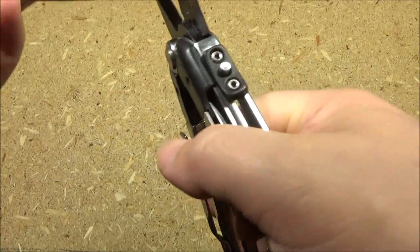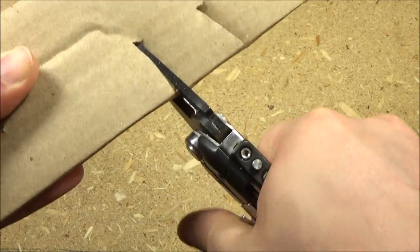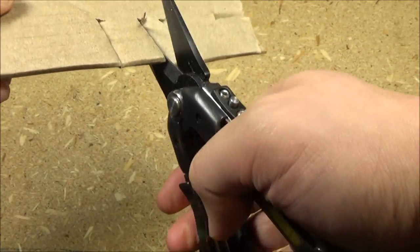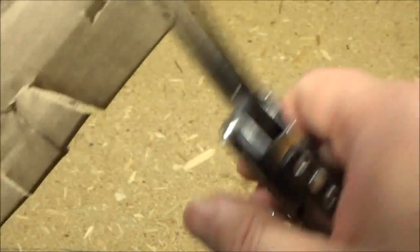You can just get so much power because it's a long multi-tool. You can apply a lot of force with these shears — four layers of cardboard, no problem.